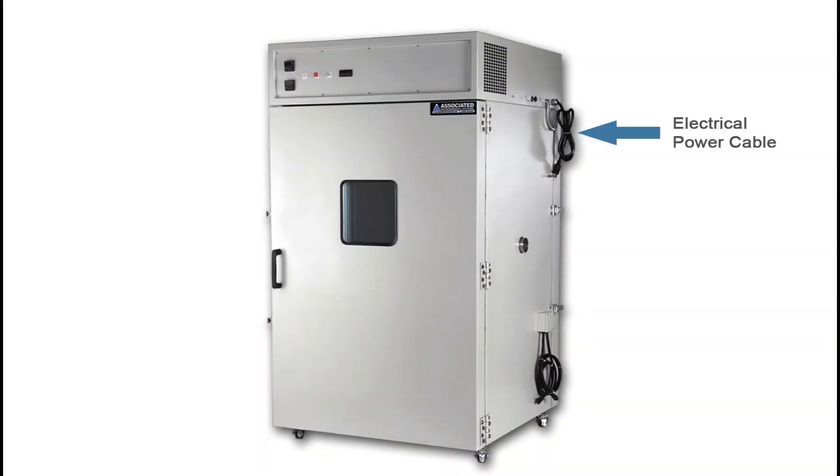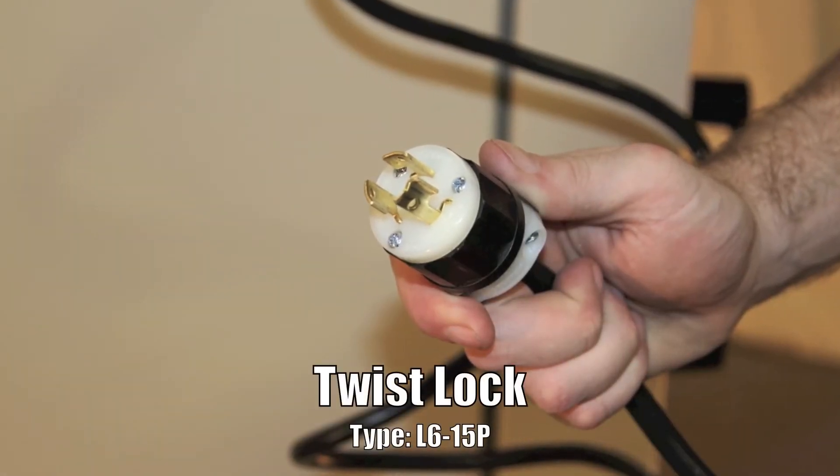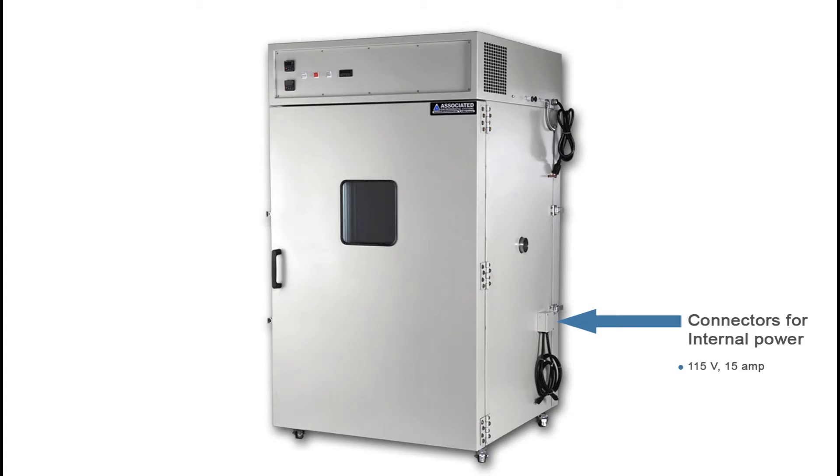Once you've hooked the chamber up to water and drainage, you can move on to your electrical connection. The power cable is located on the outer right wall of the chamber. Your chamber will require either 208 volt single phase 60 Hz or 220 volt single phase 50 Hz depending on your location or electrical specification. You can verify your chamber's electrical requirement by checking the serial tag, which is located on the outer left wall of the chamber. The plug itself is a twist lock type L615P. The inside of the HM436 is equipped with two 115 volt 15 amp outlets. Customers are responsible for supplying separate power for these outlets, which can be used as a redundant power source for the maser itself or for any other electrical equipment housed inside the chamber.